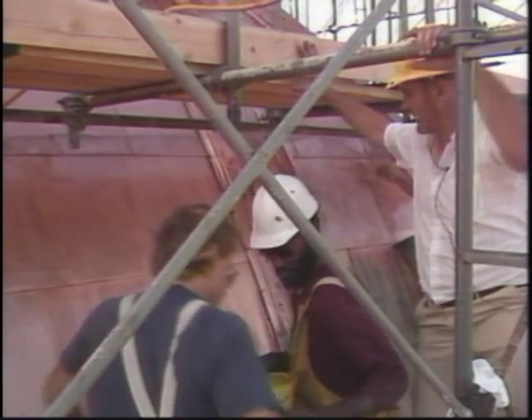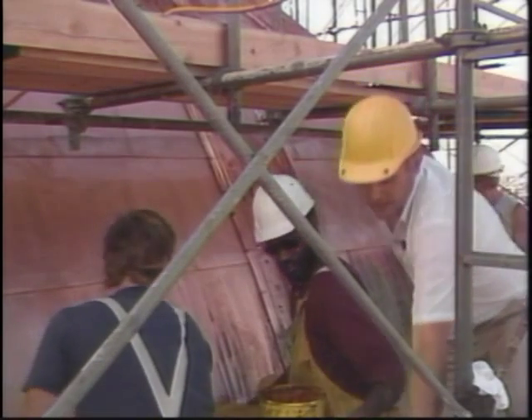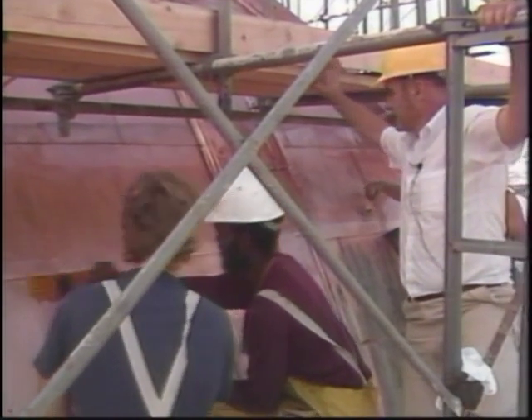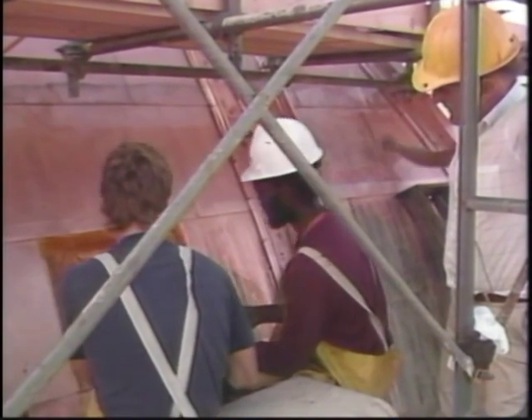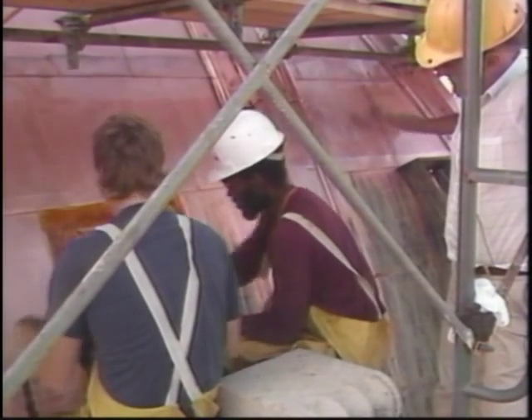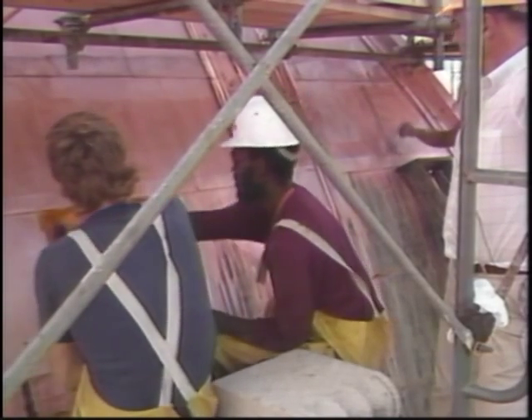We asked what step they were on — that was the copper pre-wash being applied right there. They've also put on a brightener, so things are going better now that they're further along.